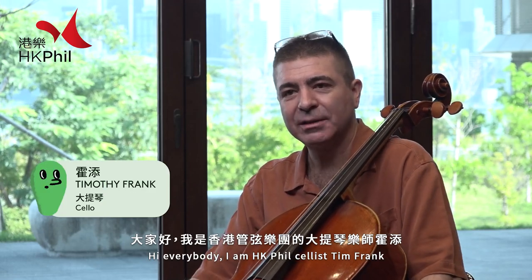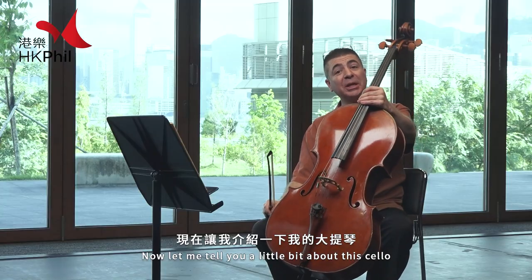Hi everybody, I'm Hong Kong Phil cellist Tim Frank. Let me tell you a little bit about this cello.